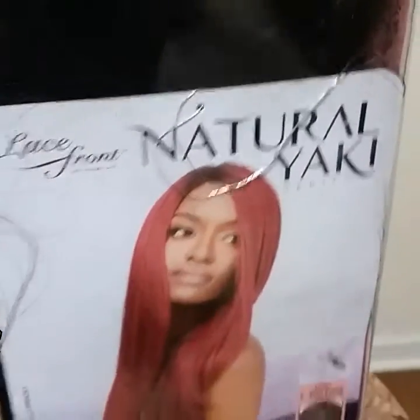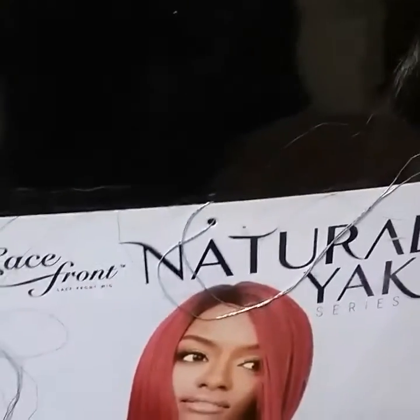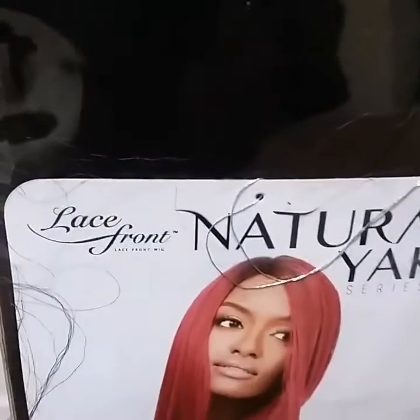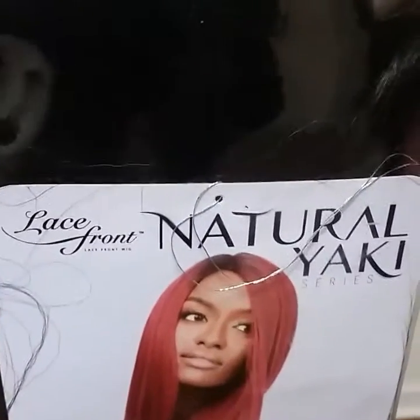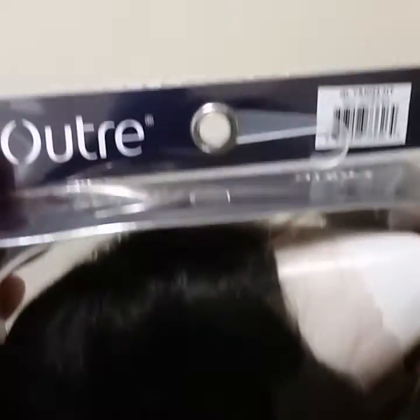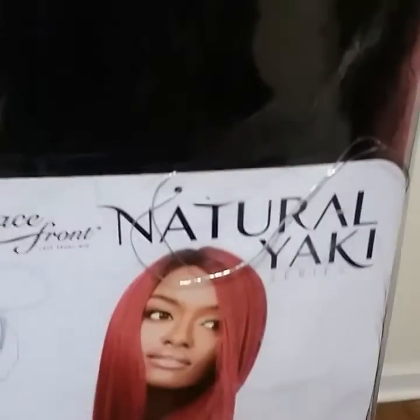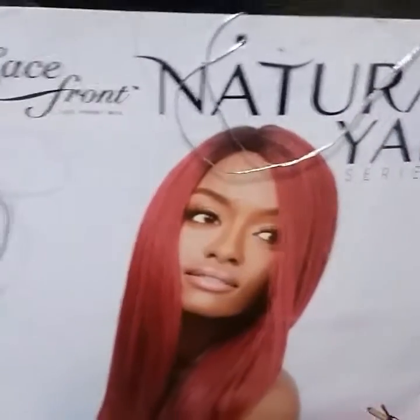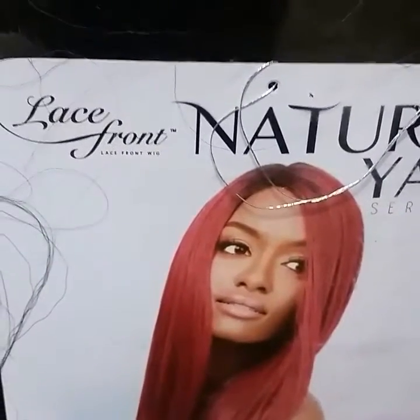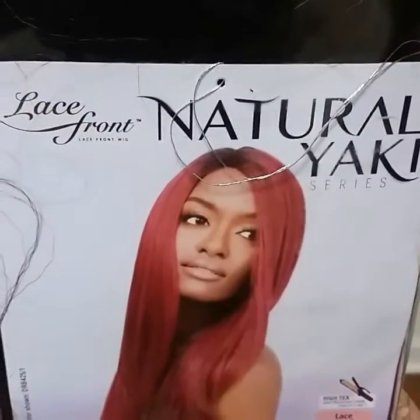Hi everyone! Welcome back to my channel. This is your girl Yandy, aka Fly Girl in the House. I am back with another review. This time the review will be on a unit by Ultre called the Natural Yakky Series. This unit was sent to me by Divatress.com.